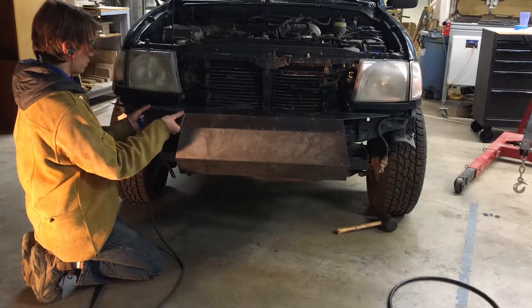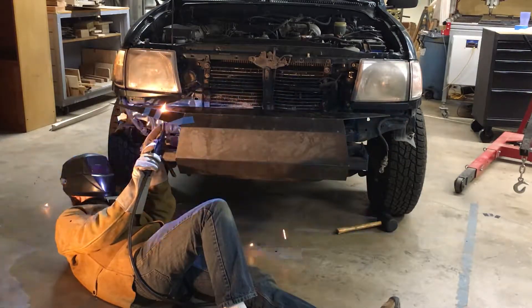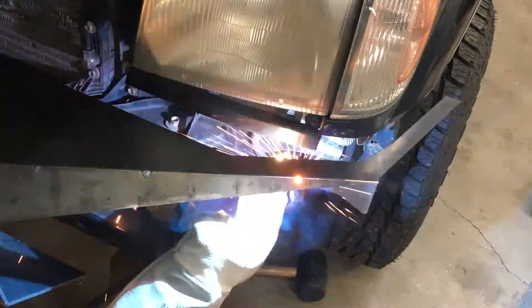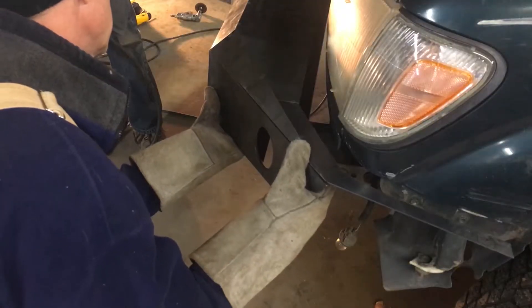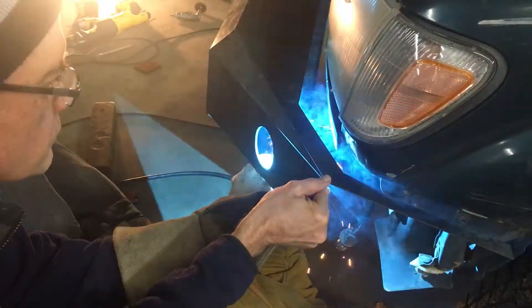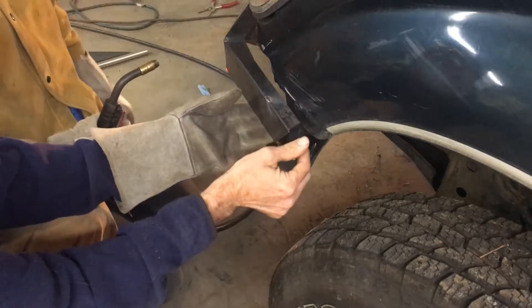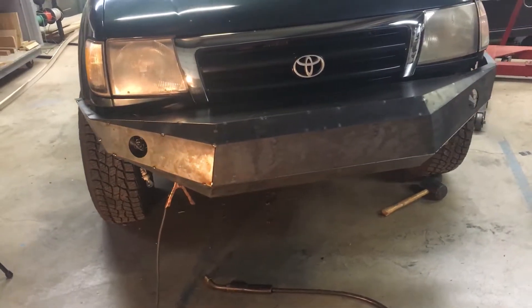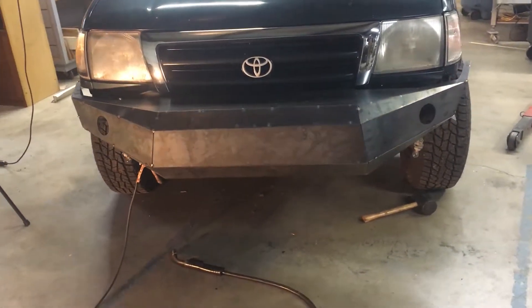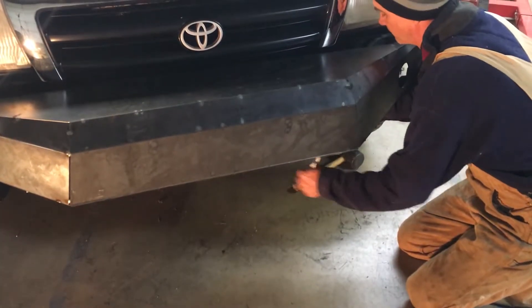And now, some more tack welding — this time featuring painter's tape! And we've replaced the painter's tape with my dad. Everything is completely tacked together. It's looking a little bit bulkier than I would like, but I think I could live with that. So it's time to take it off and do the finish welds.